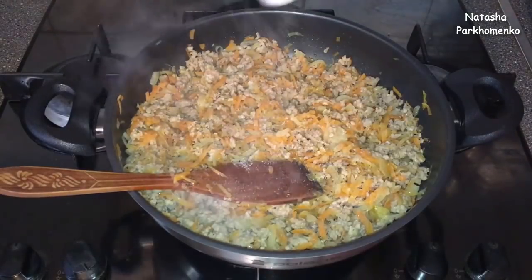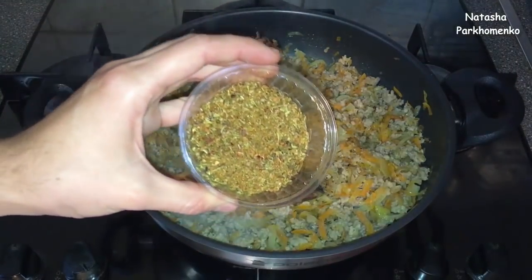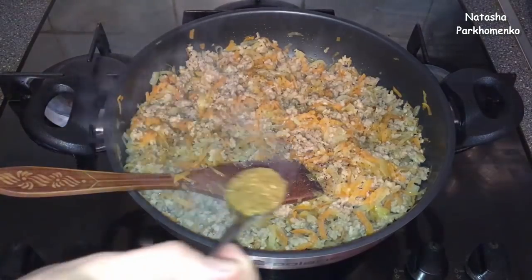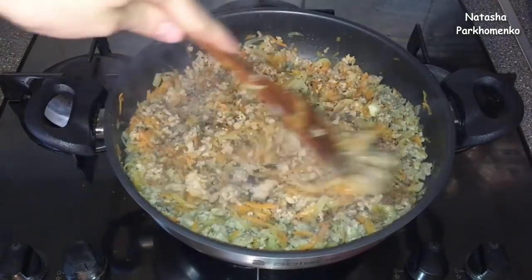You can add any ingredients and seasonings for your taste. I'm going to add some spices to enhance the flavor. Now we can mix it all together and cook it for 1-2 minutes.